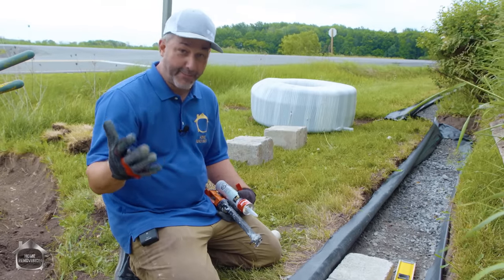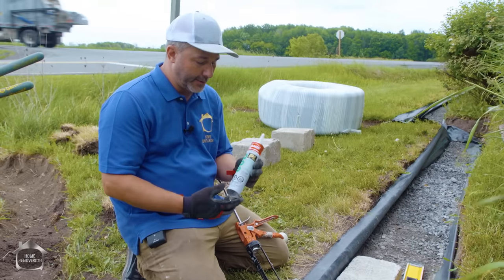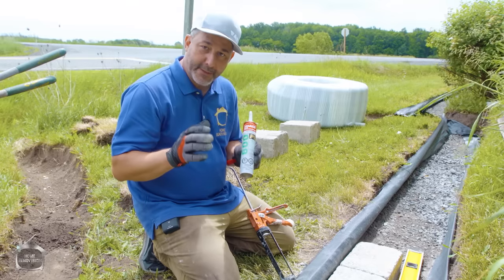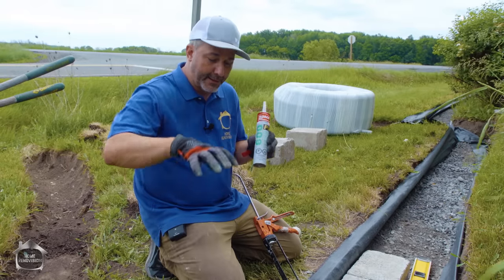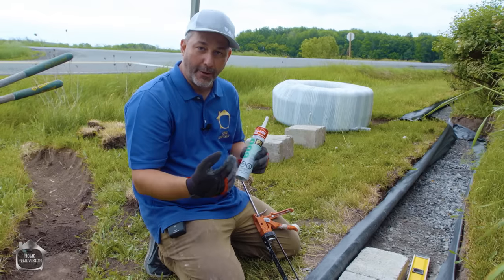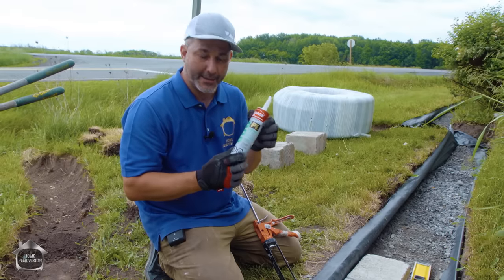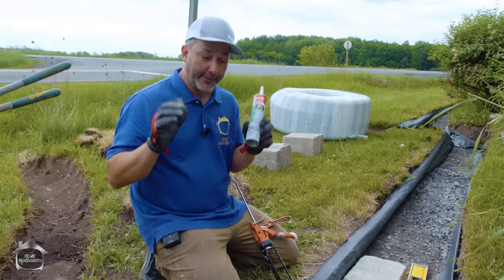Step five is the second course and all consequent courses — it's all the same installation. We're going to use an adhesive to bond these stones together. The surface is very rough so they'll grab really well. Don't watch this video and think you can glue the blocks together without drainage — bad idea. This adhesive is designed to bond the stone together so that during backfilling and packing behind, it doesn't move the wall. If you don't have your drainage in place, frost is still going to destroy your wall. I don't care how much glue you use — it's not designed to overpower frost.